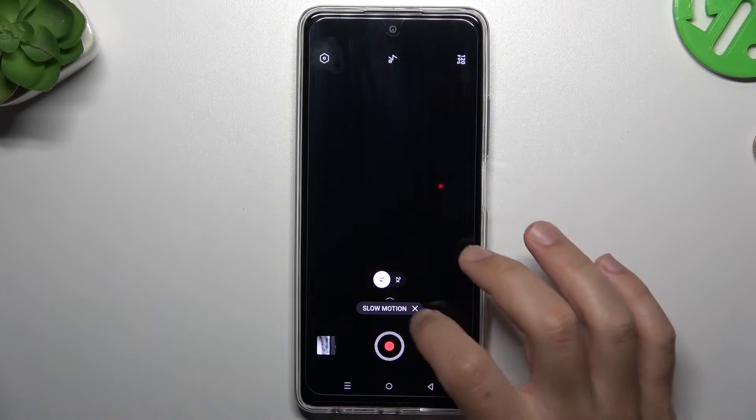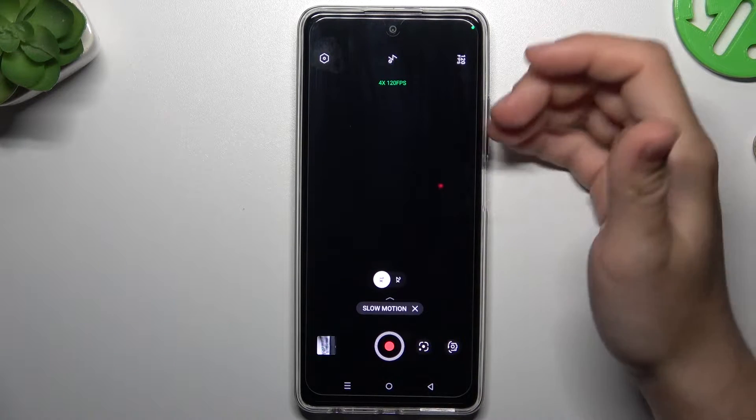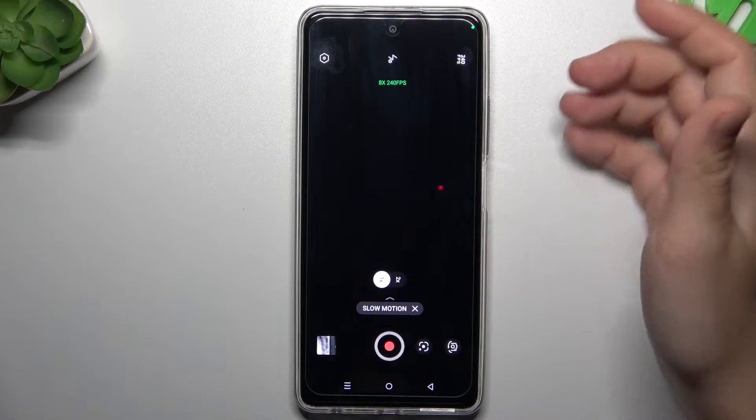Let's start by opening the camera app, then swipe up and go to slow motion. If you want to change the slow motion video speed, click on this little icon, and as you can see, there we have two modes.